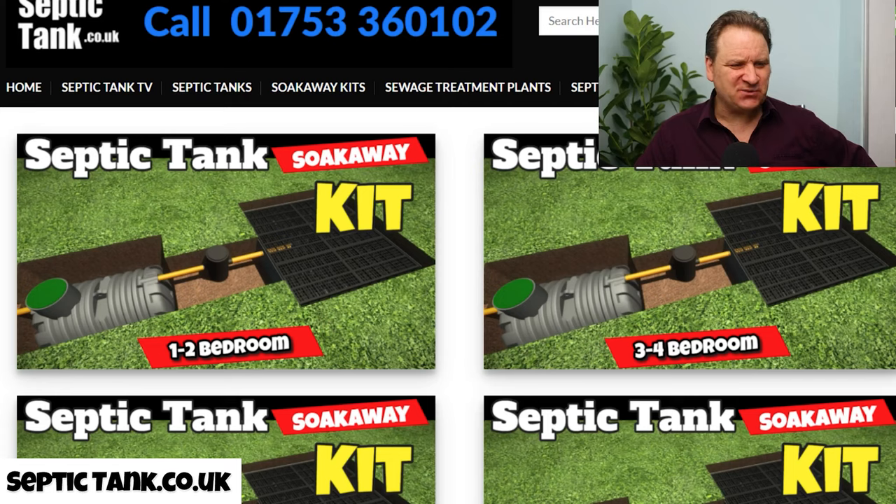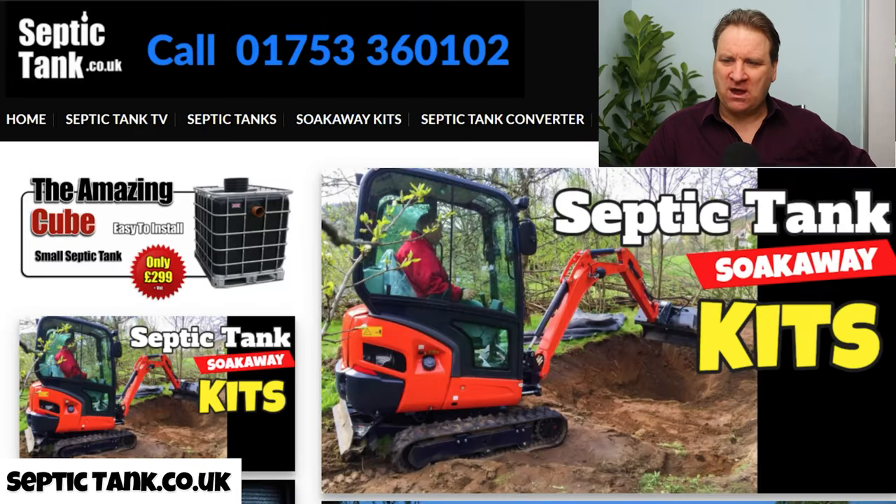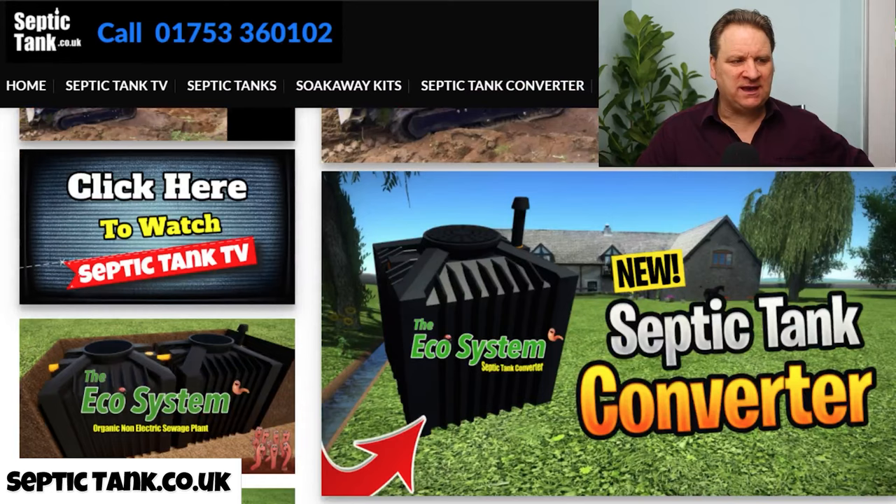If you're looking to cut yourself off from your neighbour's system, this kind of kit will help you to do that literally within a couple of hours, and you can just get your builder to put them in for you.